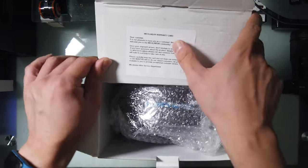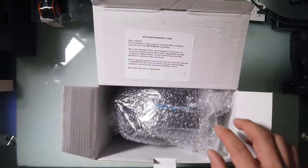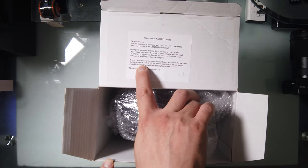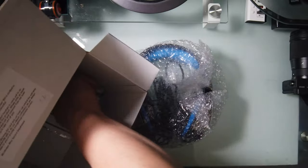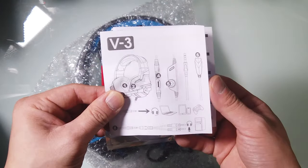This is the warranty card. It comes with an extended warranty for six months. Here's the headphone, and here's the instruction manual — it comes in multiple languages.